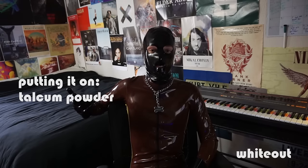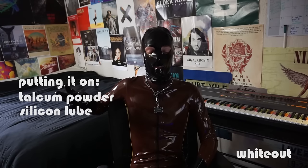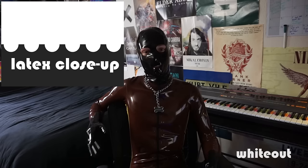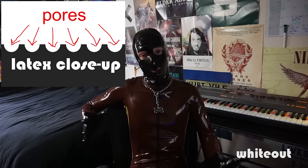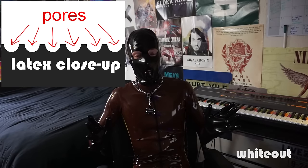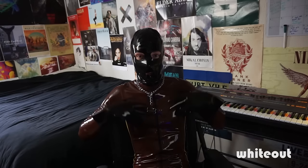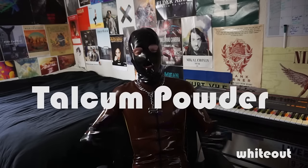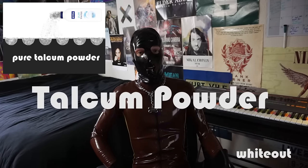You need to use one of these methods because latex is a natural material, which means it's very porous. Those pores rubbing up against your skin create a lot of friction, and that friction makes it really difficult to put on the gear without using one of these methods. So first off, I'm going to talk about talcum powder.